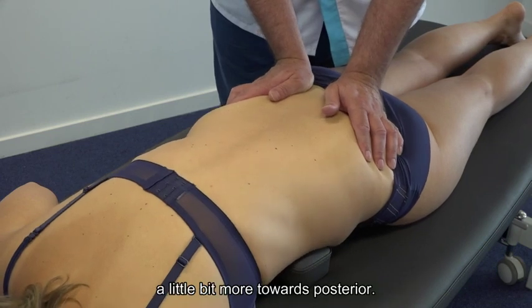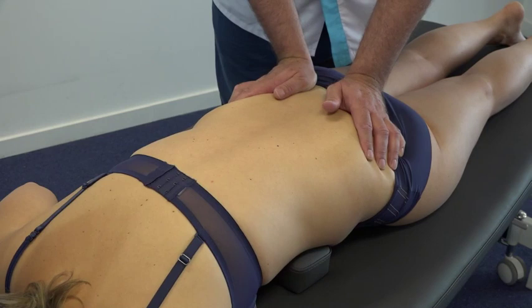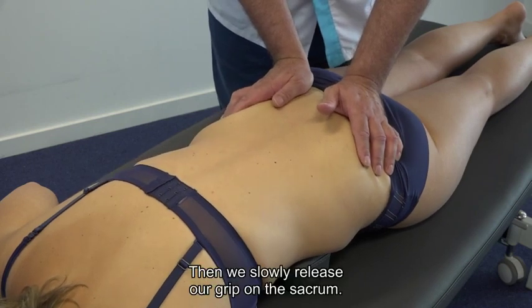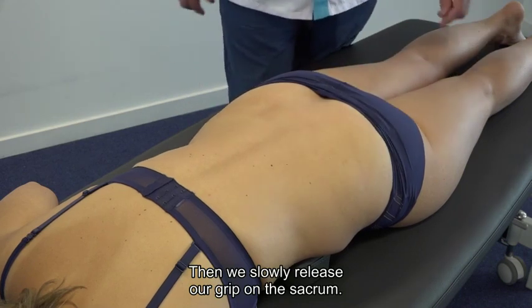We push the sacrum a little bit further towards posterior. We then relax the respiration and slowly release our grip on the sacrum.